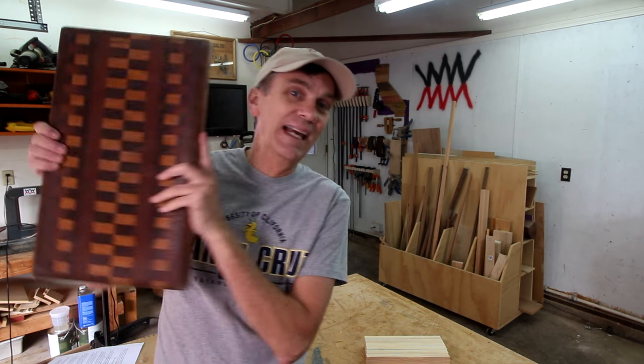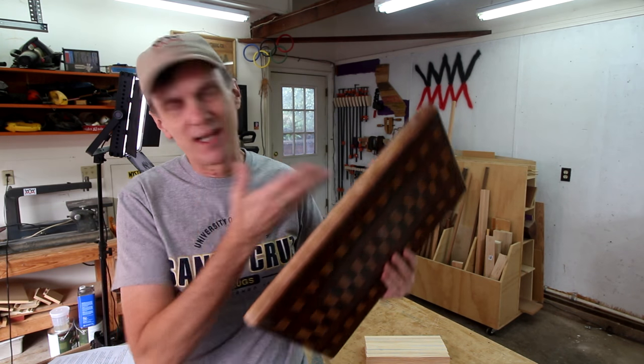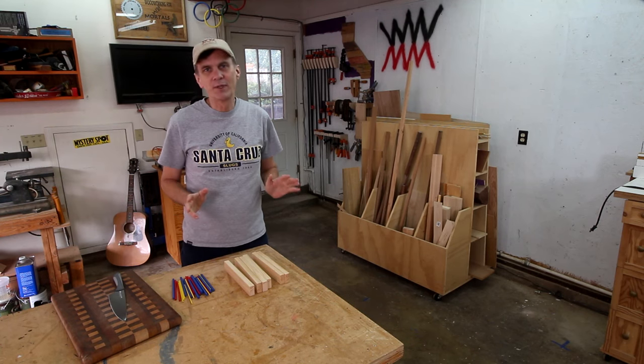These three types of cutting boards are the most common that you'll find in stores because they're easy to make, they look nice, and they can be sold fairly inexpensively. But they all suffer from a couple of problems. They scratch easily, they can chip, and they can dull kitchen knives much faster than the best type of cutting board — the end grain cutting board, which can last you a lifetime.